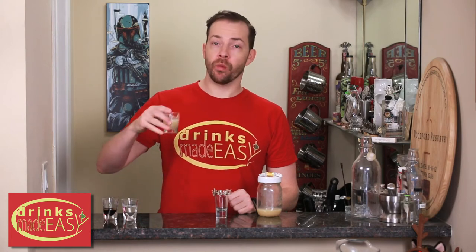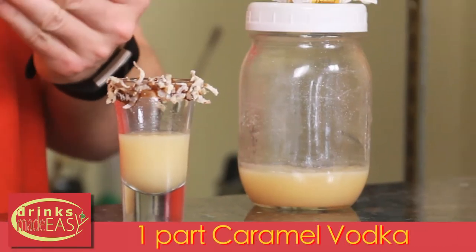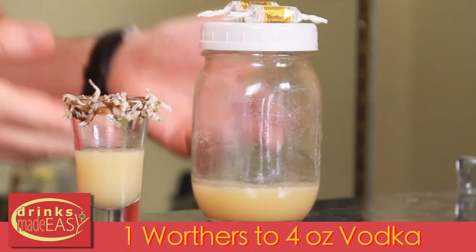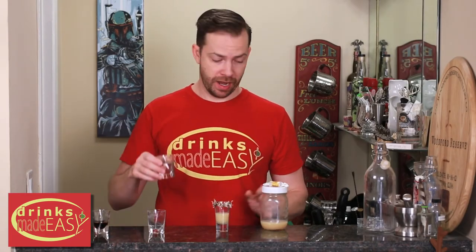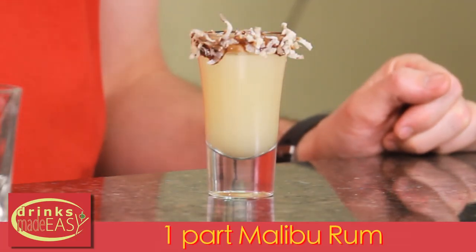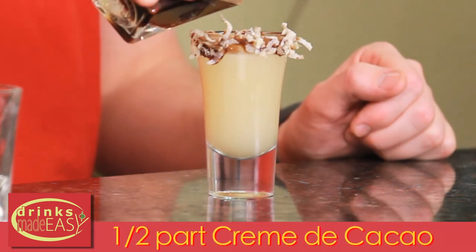To build the Samoa shot you'll start with one part of caramel infused vodka. I just used one Werther's Original caramel candy to four ounces of vodka — throw it into a container, shake it up, wait a couple of hours and it'll get infused. Next we're going to have one part of Malibu coconut rum, and last but not least, half a part of creme de cocoa.